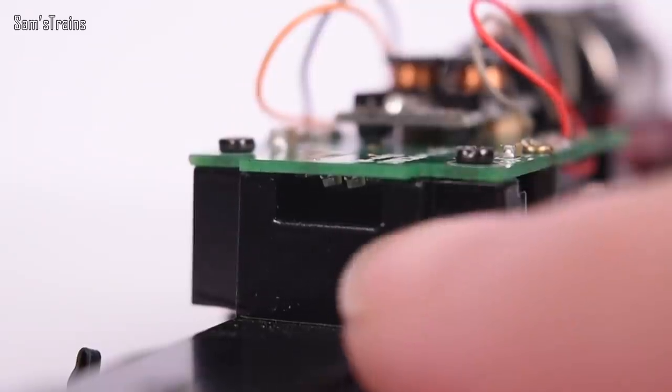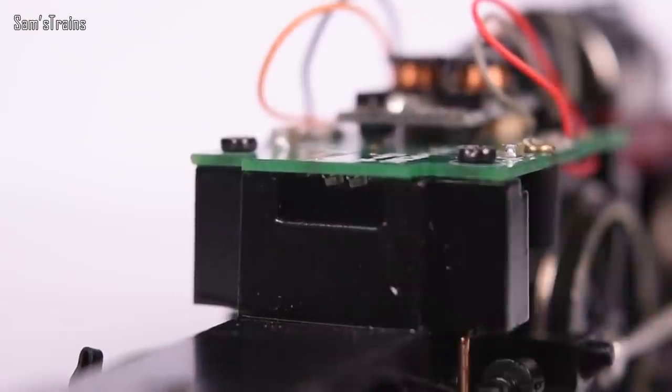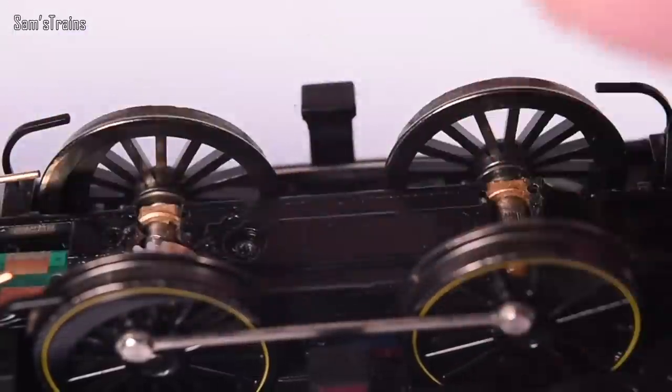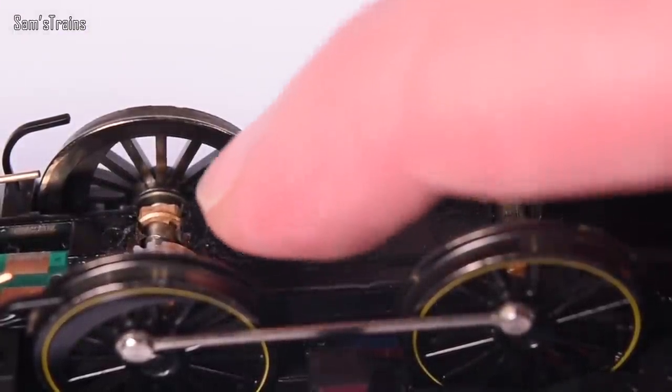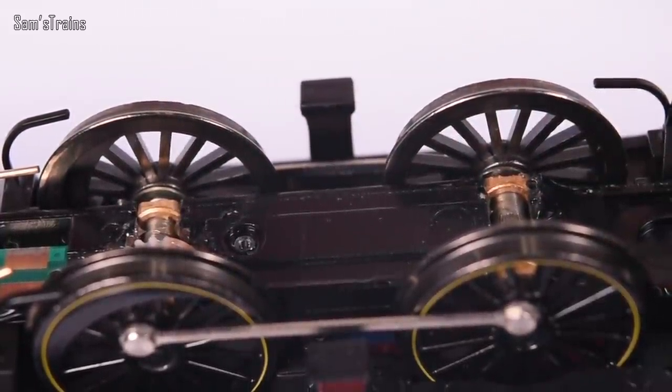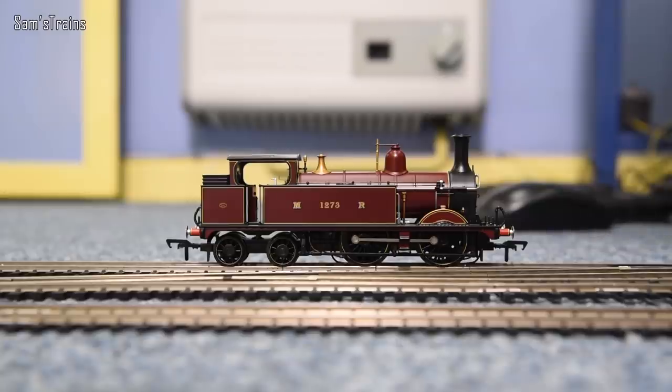There's an opening where the firebox would be, and above that area there appear to be two LEDs — they're not pointing through the firebox, so you won't get very bright lights there. Hopefully they'll be visible as the model runs. Removing the base keeper plate reveals proper metal bearings, which is a really quality touch. So besides a few minor niggles, mainly with the pickups not making proper contact, the mechanism seems really good. Let's give this a test — this is as it came straight out of the box, its first ever test.